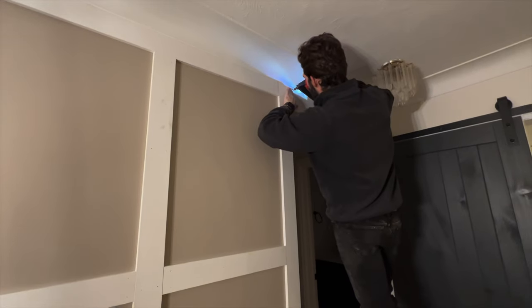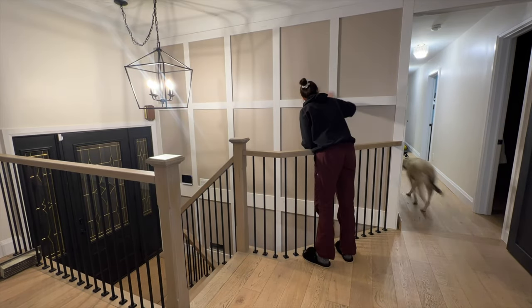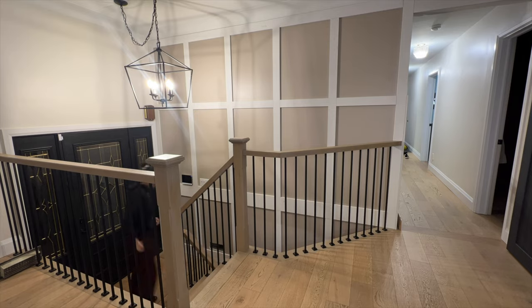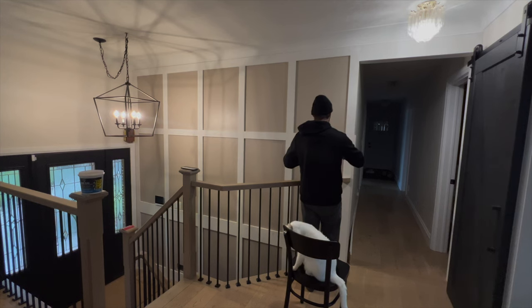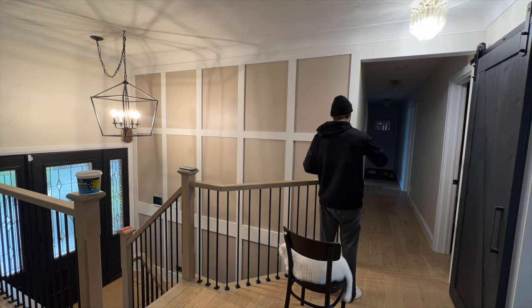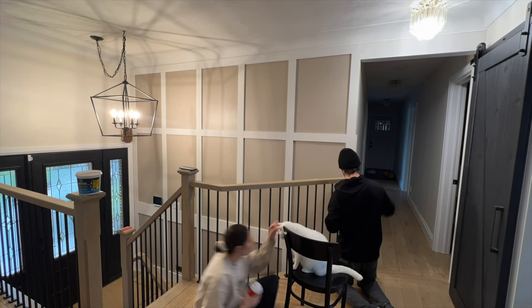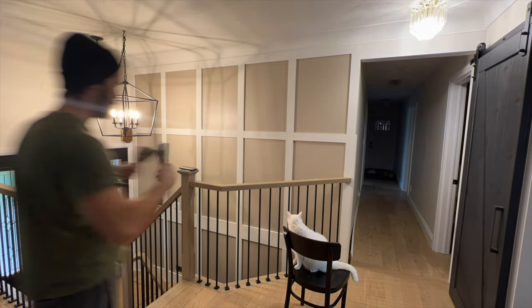After the board and batten was installed, Andrew and I used wood filler to fill all the holes, and then used a spackling compound on the joints to make the pieces flush and appear like one uniform piece rather than multiple cuts. Once the wood filler dried, Andrew caulked the seams with paintable caulking. I should warn you — this was the longest part of the entire project. It took four hours to apply the caulking to the entire wall.